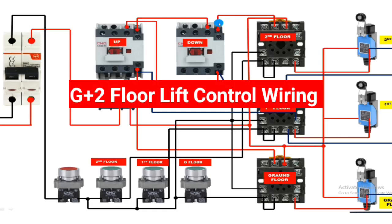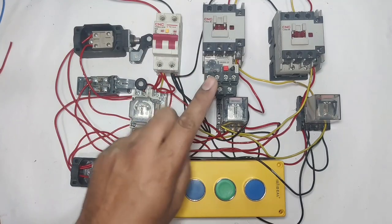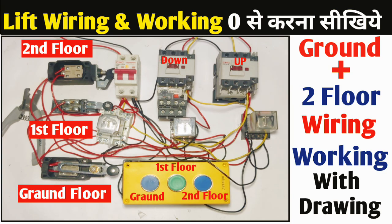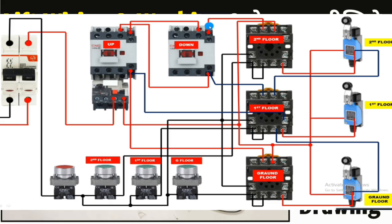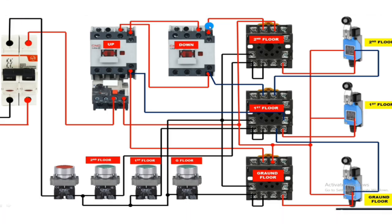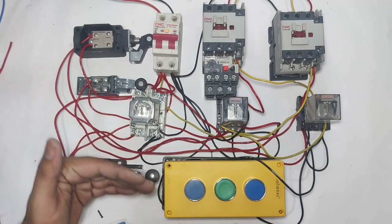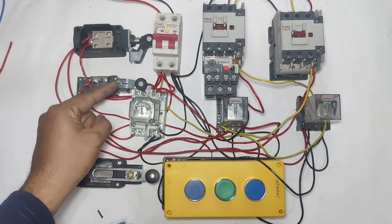In this video we are going to learn ground plus two floor lift control wiring and working. In the previous video we explained the connection wire by wire; in this video we explain this connection with drawing. Let's start the video and first understand the working — we connected three limit switches: one for ground floor, one for first floor,